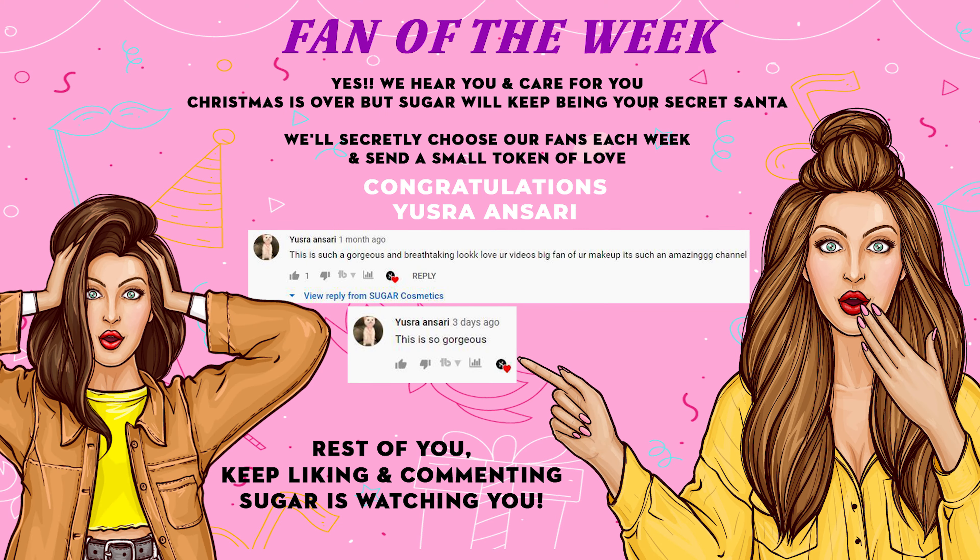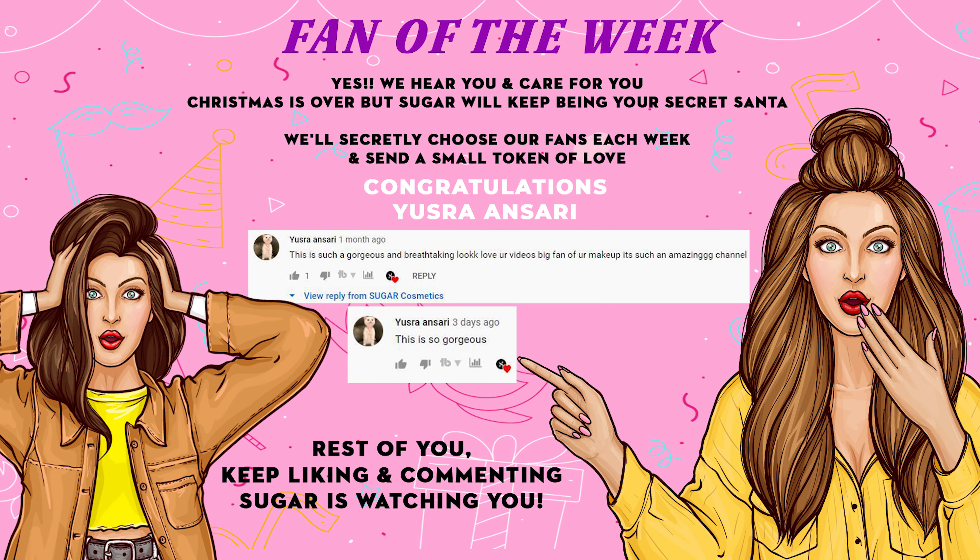Here's the time for the surprise! All you have to do is keep showering us with all your love by liking, subscribing, sharing, and commenting on our channel, and we will pick a lucky winner every single week as the fan of the week — you'll be getting some exciting SUGAR products! So keep the comments and likes coming. Good luck!